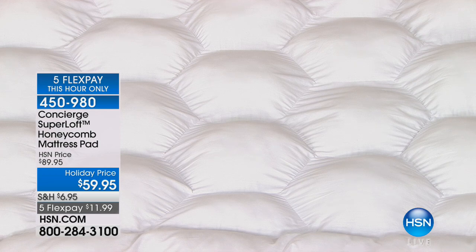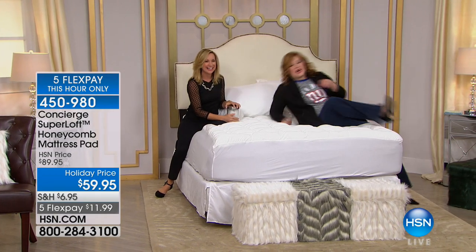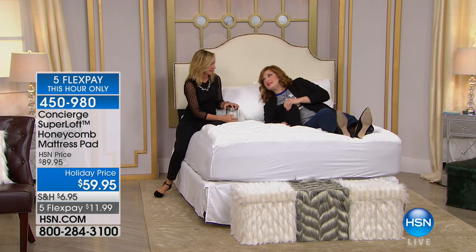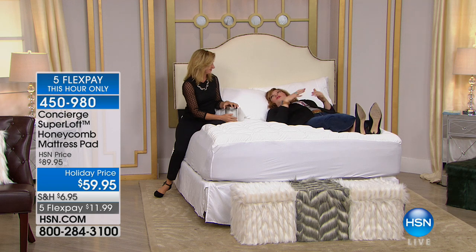Those are hand stuffed — it's a big difference in not only how it feels but how long it lasts. I just want to call out that when you look at this it might seem lumpy, but when you lay on it you don't feel it that way at all.